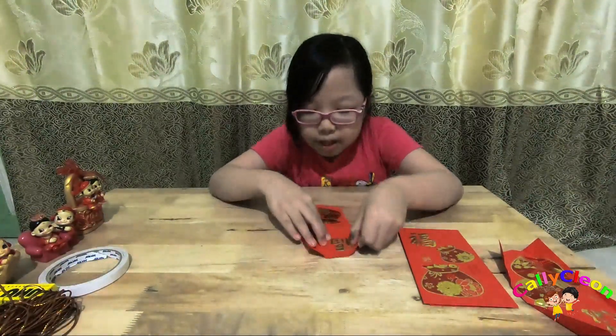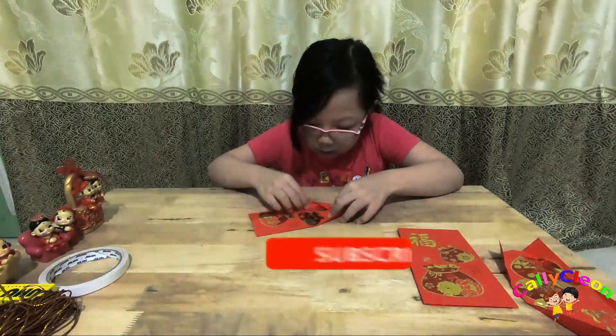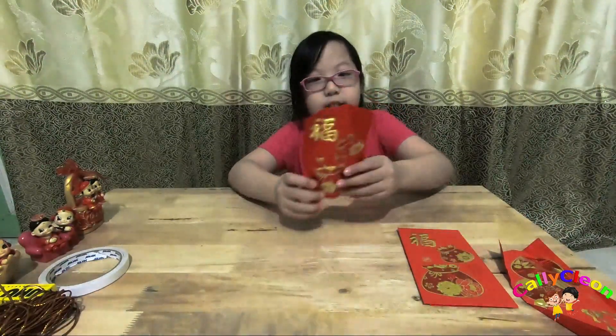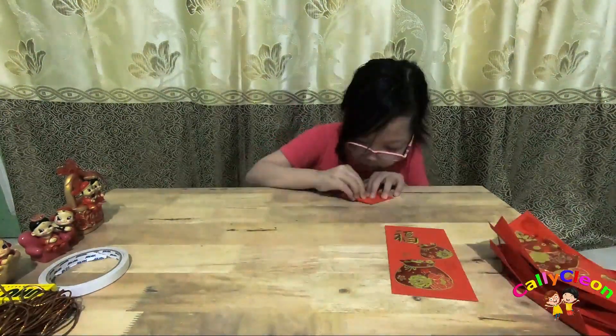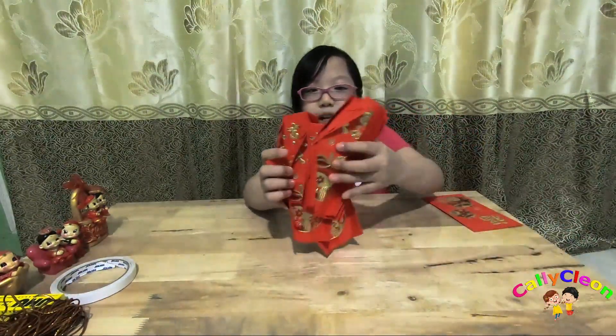Tipak semua arah. Hasilnya seperti ini, aku kan sampai habis. Buat enam butik seperti ini.